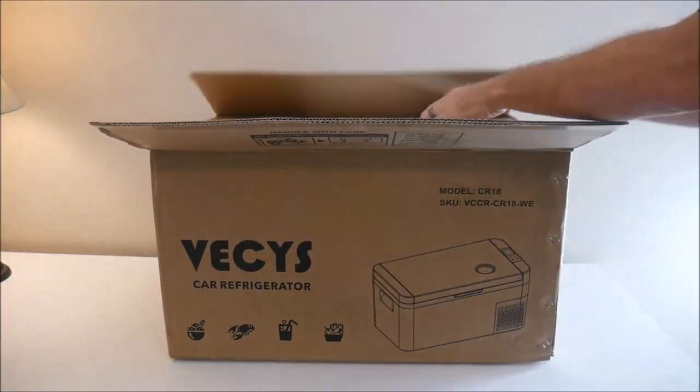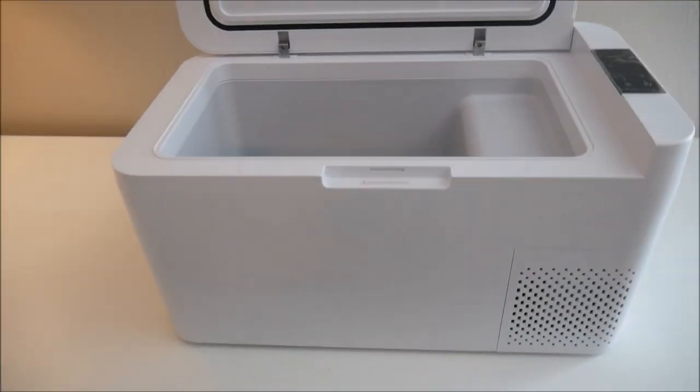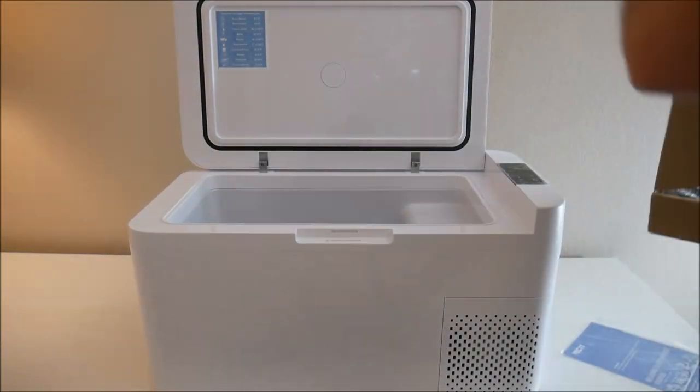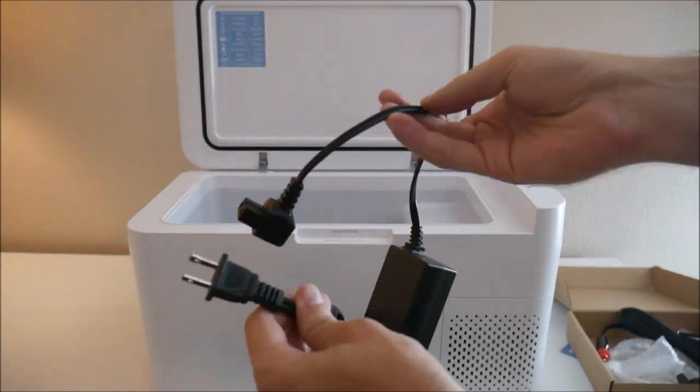Inside the box is the fridge itself, a manual, and a couple of cords. One thing you'll notice right away that you won't see in any of the marketing pictures on their site or the Amazon page is that huge hump on the right side of the refrigerated inner chamber. I suppose 18 liters isn't a lot of volume, but it did look a little bigger from the outside.